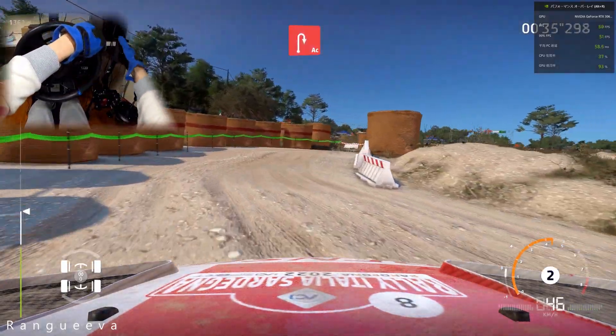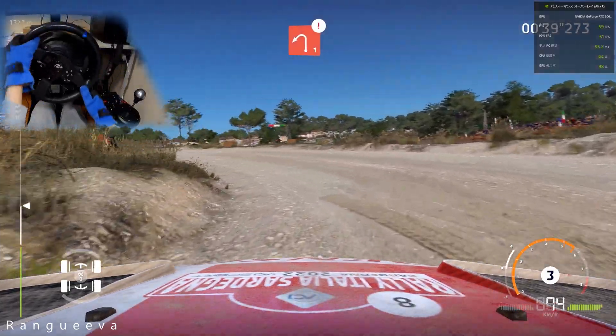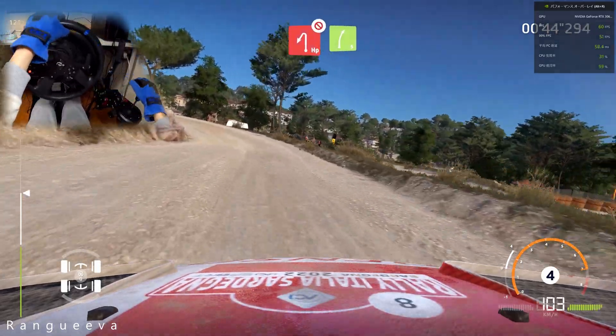To left 1, 30, right 2, short, and caution. Hairpin left, don't cut, into right 5, keep in.